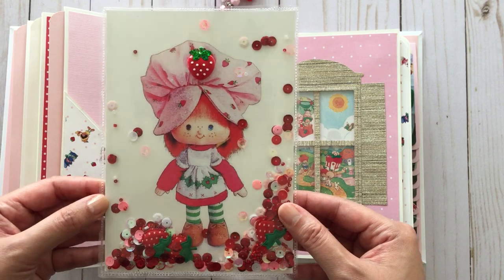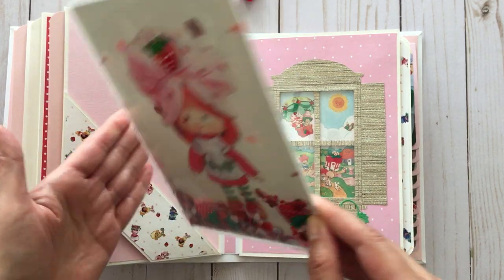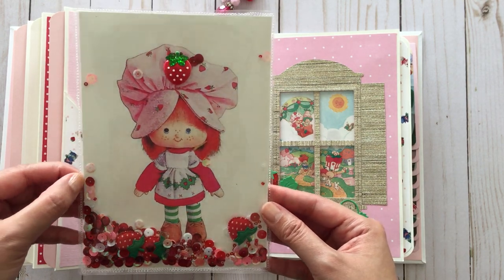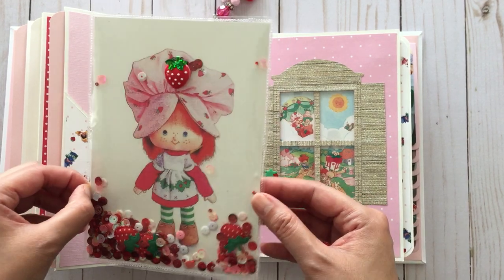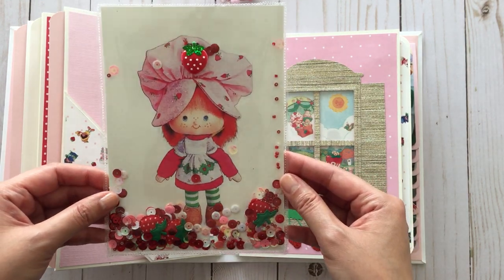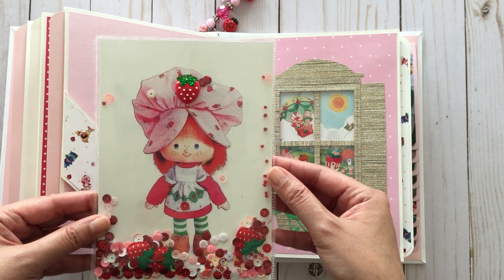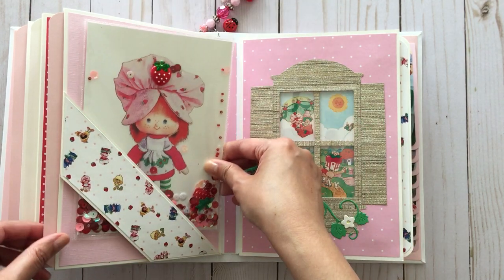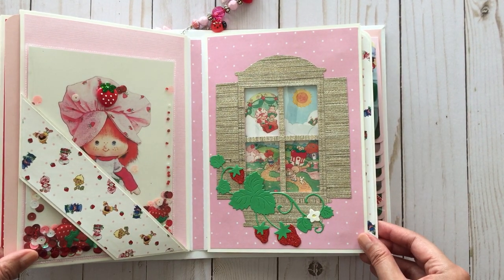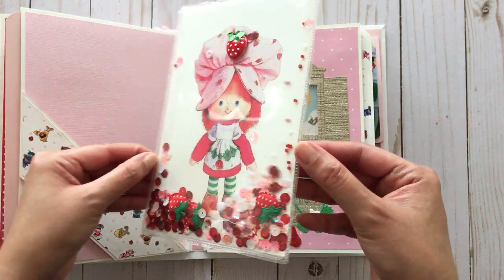This is another way to repurpose greeting cards. I could have also fussy cut strawberry shortcake and made it a strawberry shortcake shaped one, but I kept it like this because there's a nice message inside and I wanted to keep that in case I wanted to read it again. I added colorful sequins and a strawberry sticker that I got from Michael's that I've been hoarding for years — it's about time I start using everything because it's more enjoyable when you actually get to use it. This shaker was made using my fuse tool.